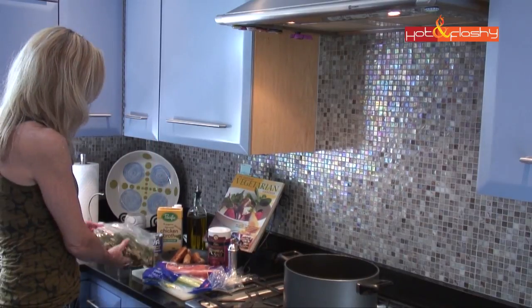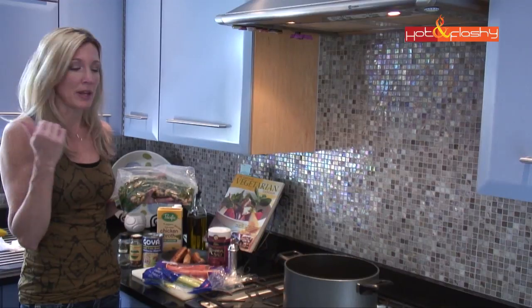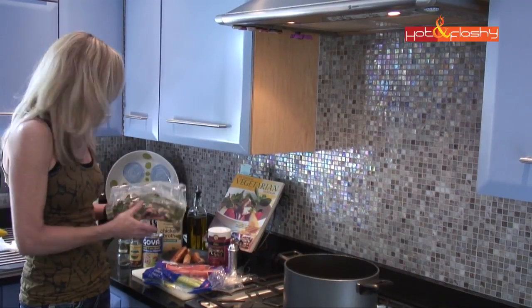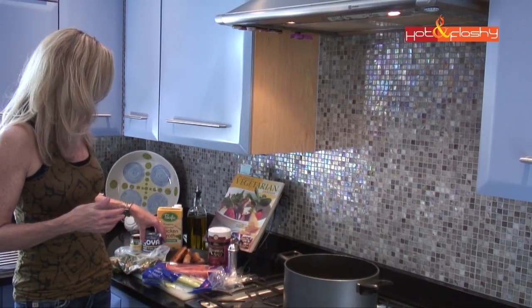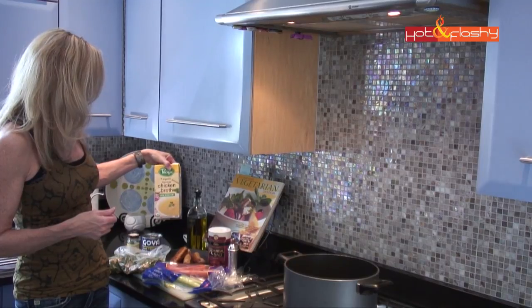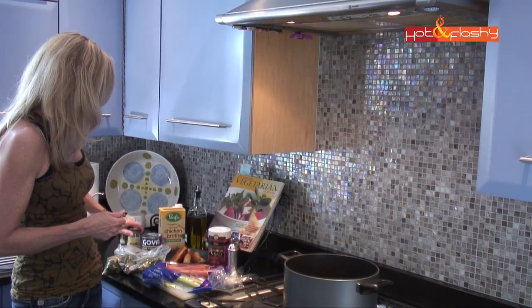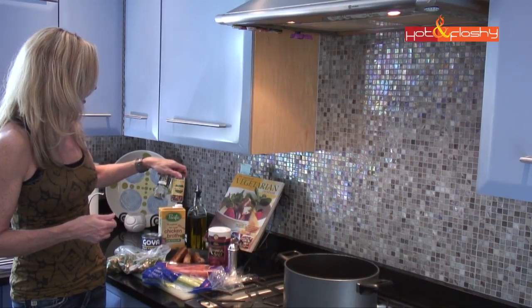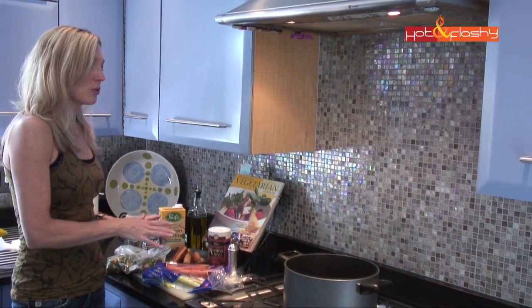Of course you need the soup starter — the appetizer base we made the other day, the white bean and kale. I like to add more white beans because I love a lot of them in my soup, so I have another can. I have four cups of free-range organic chicken broth, olive oil, and just a little more red pepper flakes and thyme to add a bit more spice. That's everything we'll need.